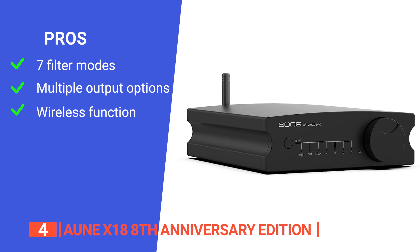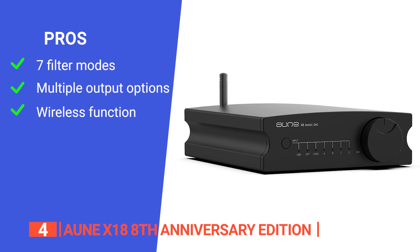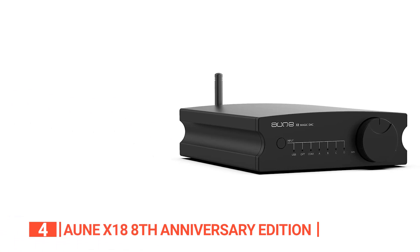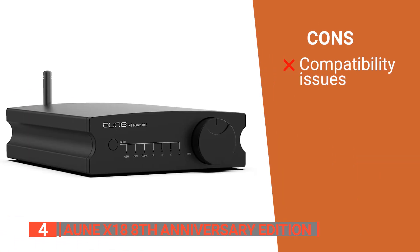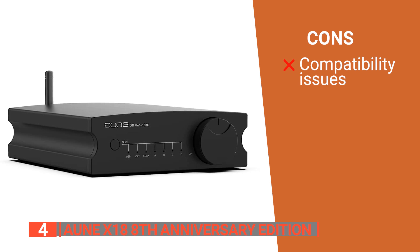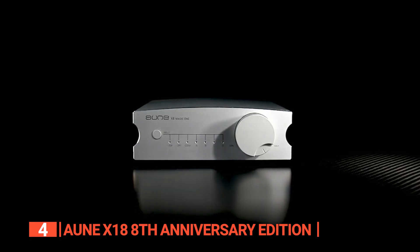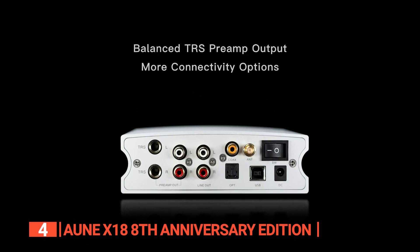Its pros are: it has seven filter modes allowing users to customize their sound experience; it has a balanced TRS preamp output providing a range of output options; and it has Bluetooth capabilities with a wide range of compatibility. However, some users find that it will not fit the more discreet types of op-amps. The AUNE X8 18th Anniversary Edition is an excellent device because it offers multiple input options.